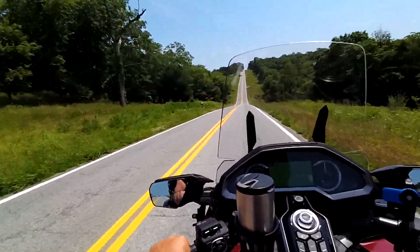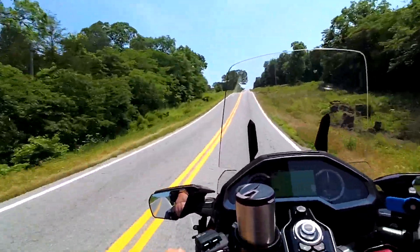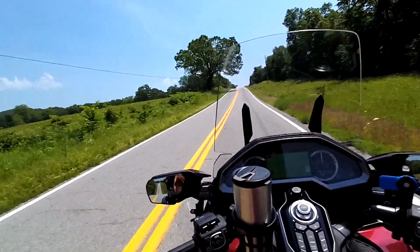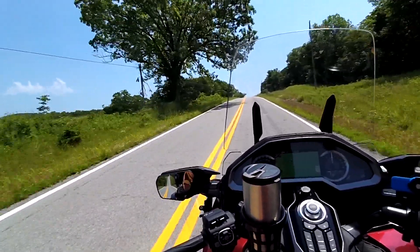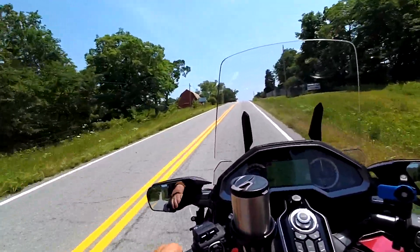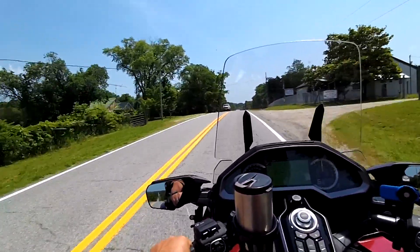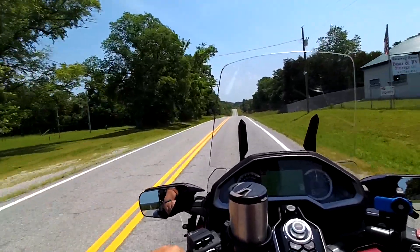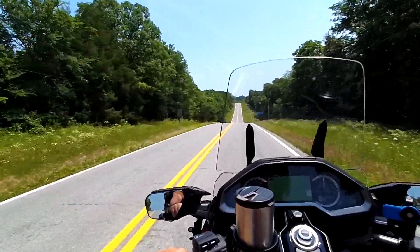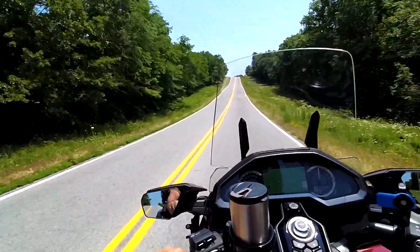I couldn't tell any difference going up the hill — you'll just forget that the trailer's on there. This thing has so much power you don't even know you're pulling anything. It may be a little different once we get the rest of our stuff in there — we don't have it fully loaded. I put some battery backups in there, some portable power stations, in there for weight to simulate a fuller load, and it still felt like nothing.